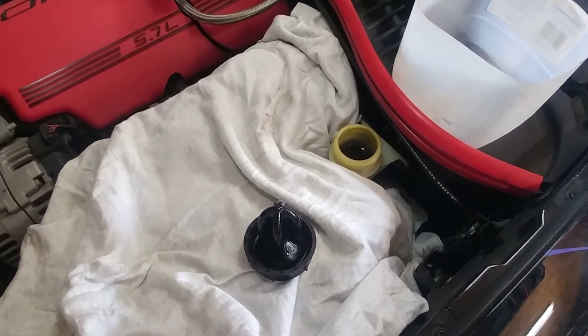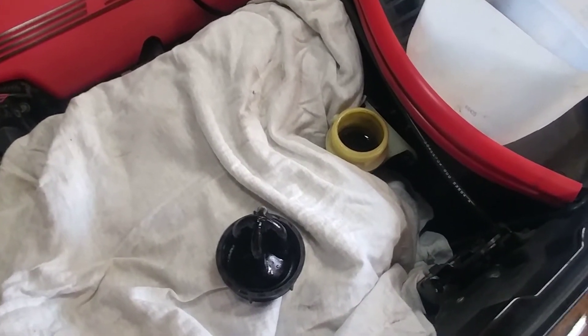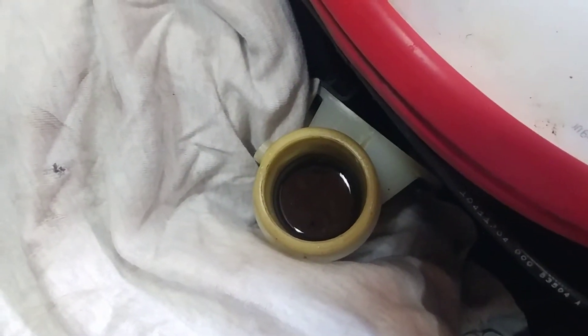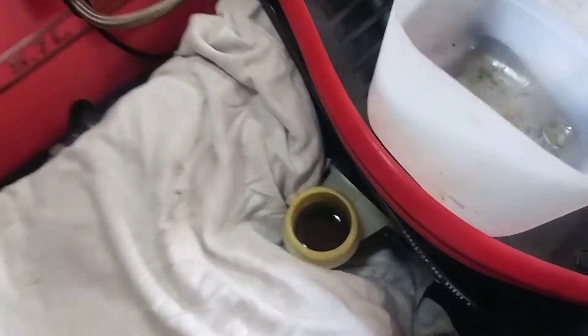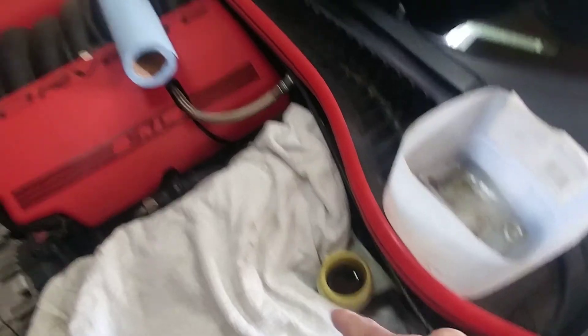Gradually over time your clutch fluid is going to wear and get gunky. This is my clutch cylinder with my reservoir, and you can see down in there that clutch fluid is quite — you could say — delicious. It's black. What we're gonna do is just simply cover the area up. You can see I have an old t-shirt here to prevent any spills.